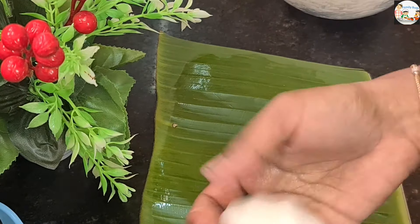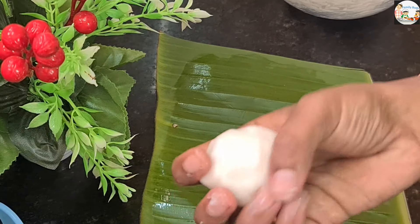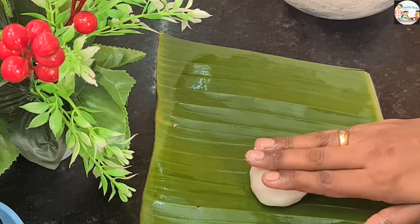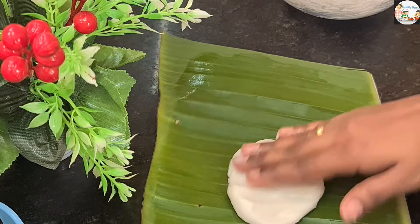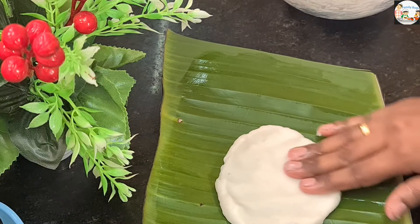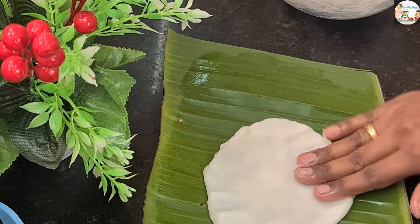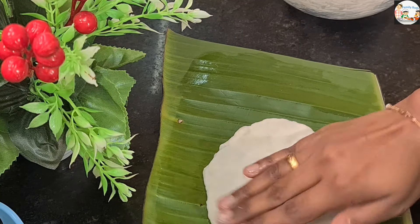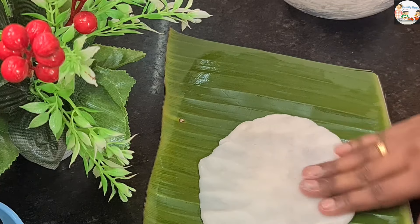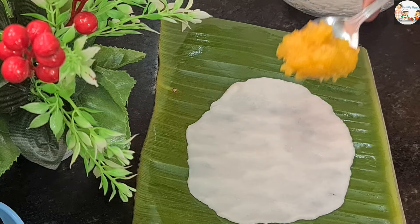That's why we add this. I have to put the cloth in my mouth and put it on the top. I will put it on the mouth and cut it off. We will put the filling in the pan and put the filling in with a spoon.